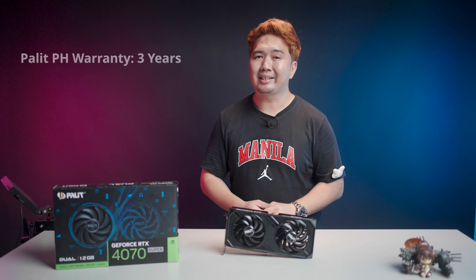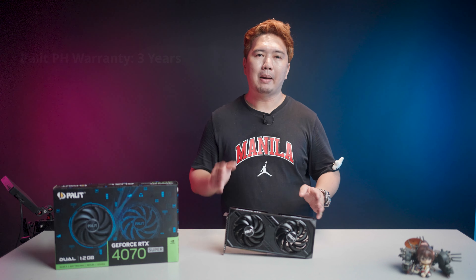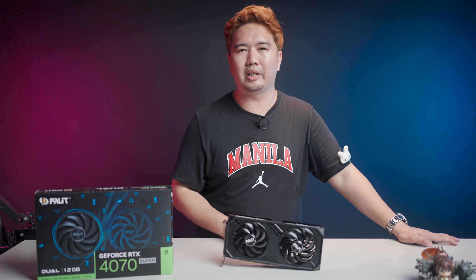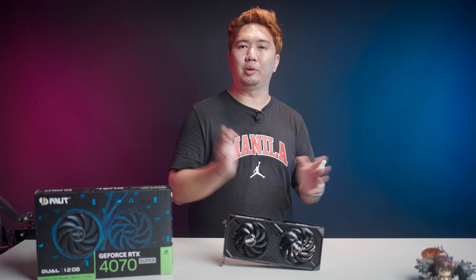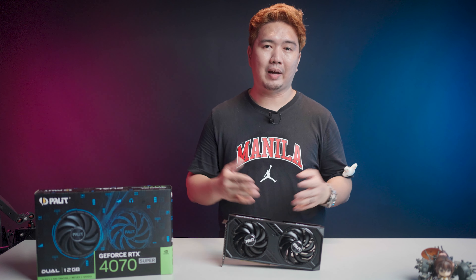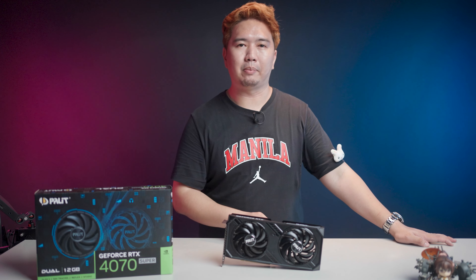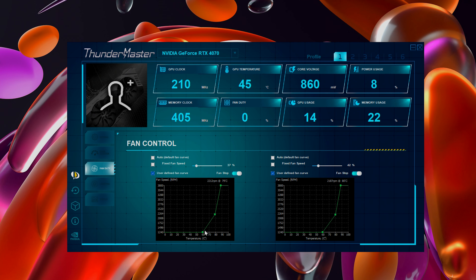Palit has a 3-year warranty, and as long as you purchased your Palit graphics card from an authorized distributor, you're covered for manufacturing defects including abnormally hot cards. With the fan speed only humming at 47% on the review sample, Palit's cooler is definitely doing its job and is very quiet. If you feel that leaves a lot of headroom, you can manually set up a fan curve as well as an overclock using the ThunderMaster software.